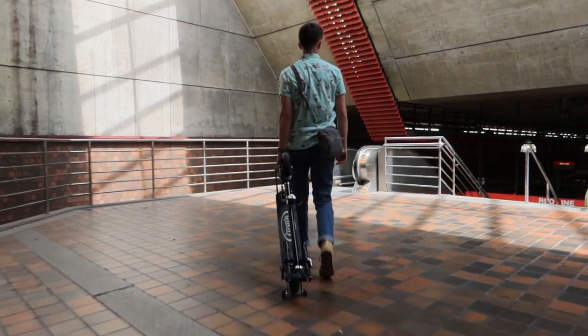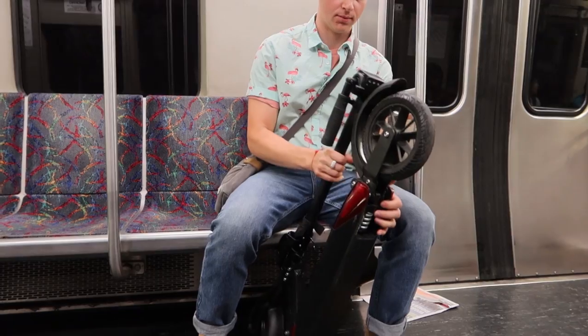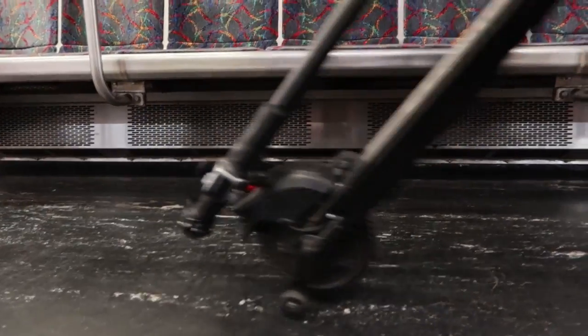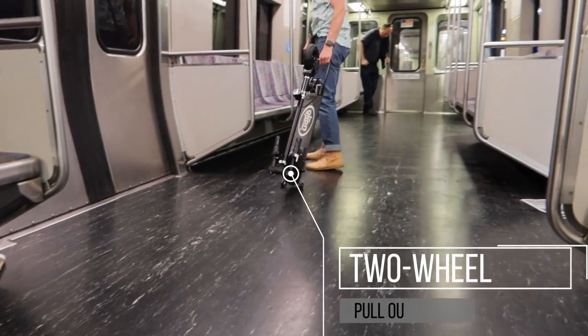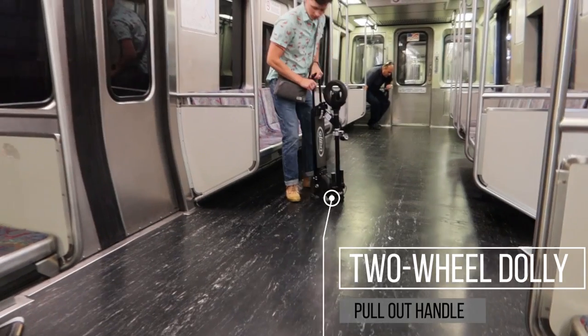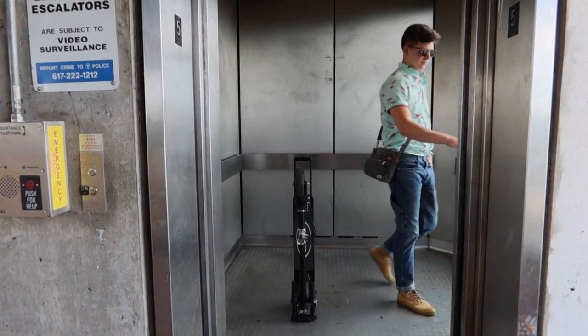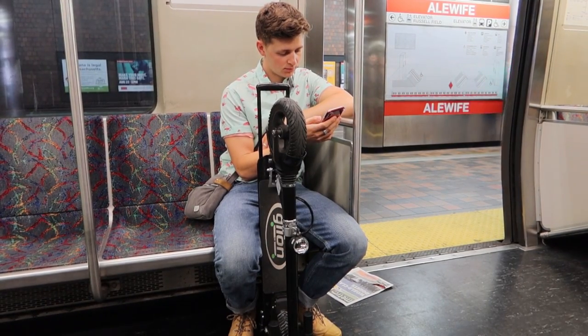We absolutely fell in love with this Dolly feature, as handling a big folded-up scooter in a cramped subway car can be stressful and difficult to manage, but Glyon has engineered their scooter to really simplify that process. The two-wheel Dolly and pull-out handle keep it from wobbling all over the place, which we had previously had problems with. Going down the elevators, escalators, standing, and sitting all became a breeze as the thing stands up on its own.